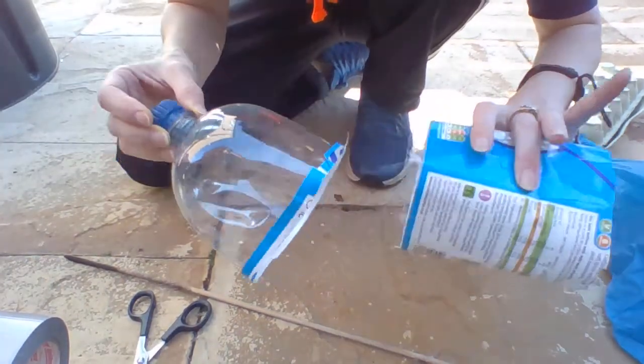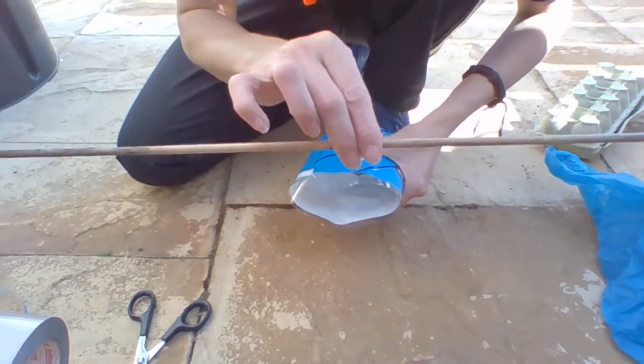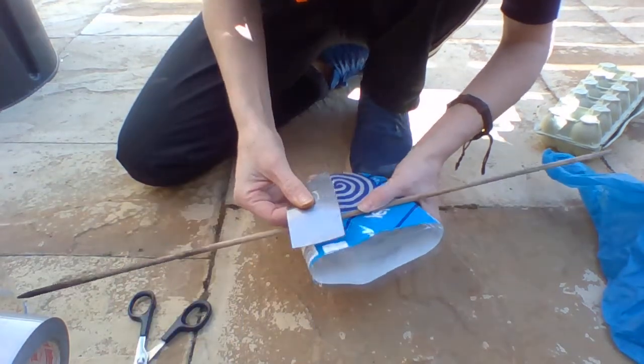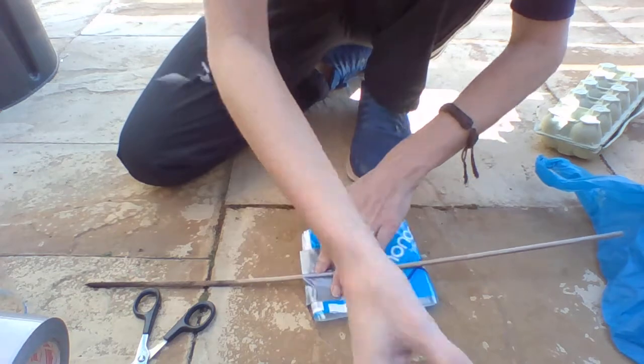For this you will need a lemonade bottle - cut the middle section out like so. Get yourself a garden cane or jiffy stick, pop it about midway across like there, and then get some duct tape and tape it on well and secure.